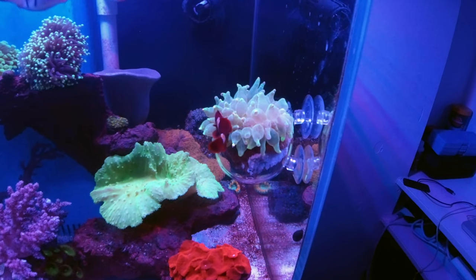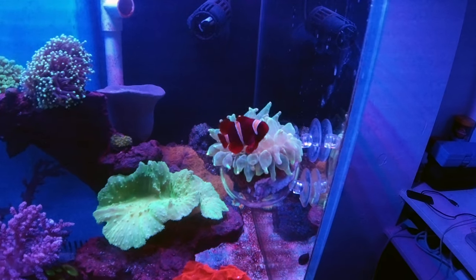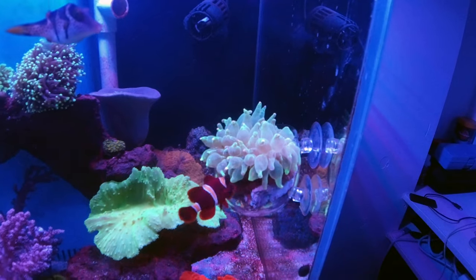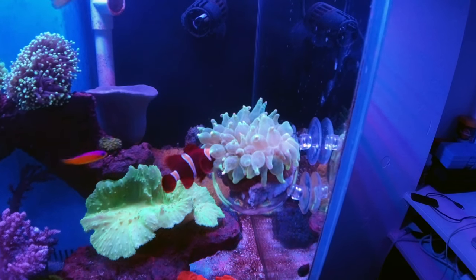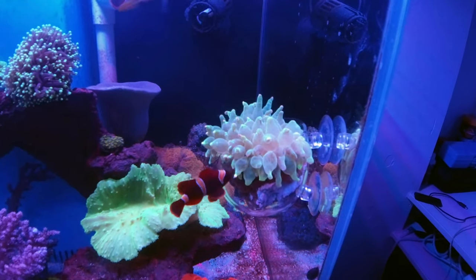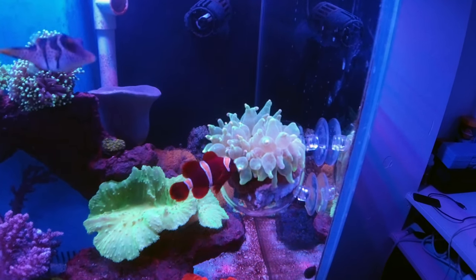The anemone has stayed in the cup so far, and Bing Bing has claimed it as his own. If you're new to this channel, Bing Bing is the clownfish and he actually knows how to do tricks. I do a couple of other videos where I train fish, but I've been expanding into some beginner-level aquarium content lately, so I hope you enjoy and find it helpful.